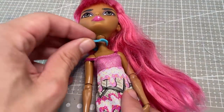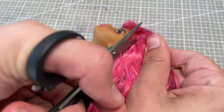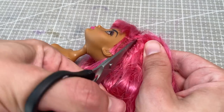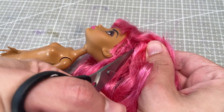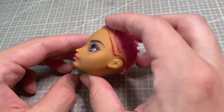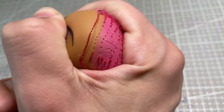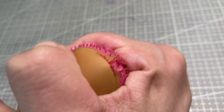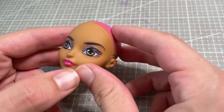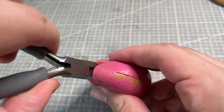I prepare the doll as always by removing her clothes and cutting off her hair as short as I can. I then use boiling hot water to soften the vinyl of her head so I can easily remove it, before using a screwdriver to scrape out what's left of her hair. I cut a small incision in the back of her head to get all the remaining material out.